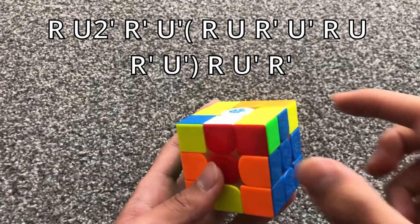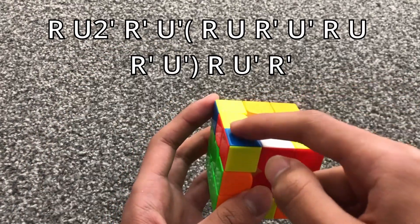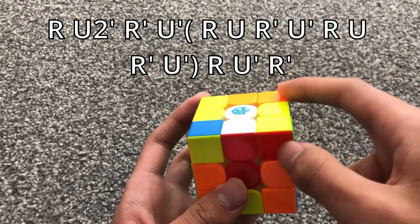For this case, when these two stickers are opposite and this sticker is not matching or opposite any of them, you do this algorithm.